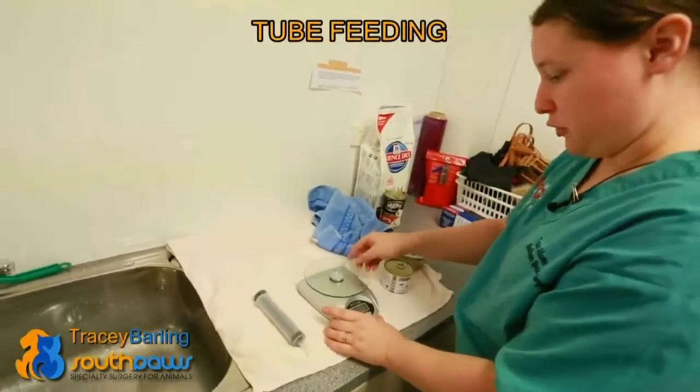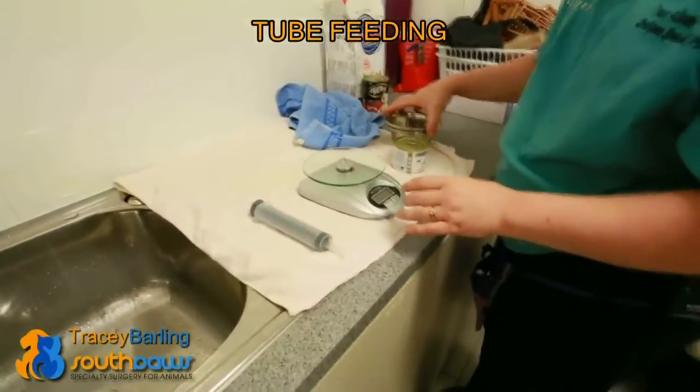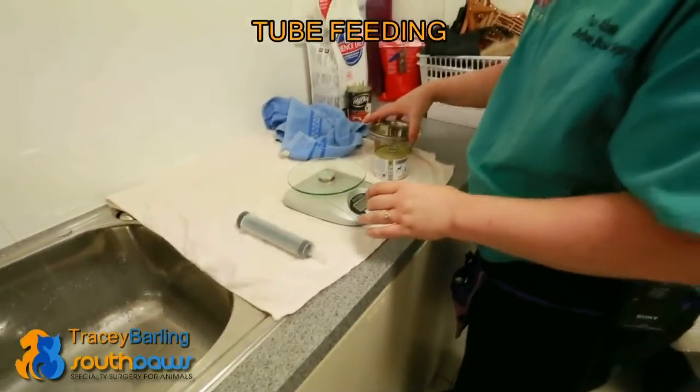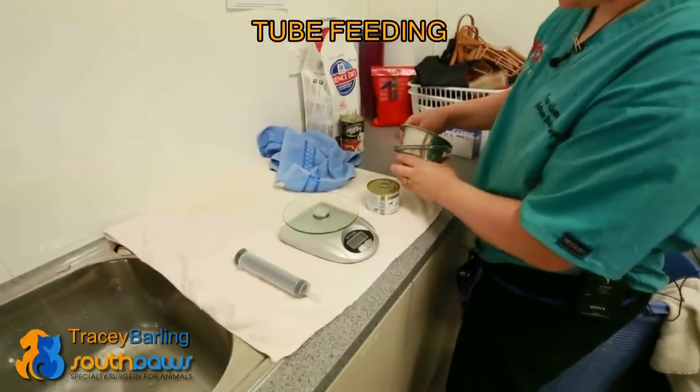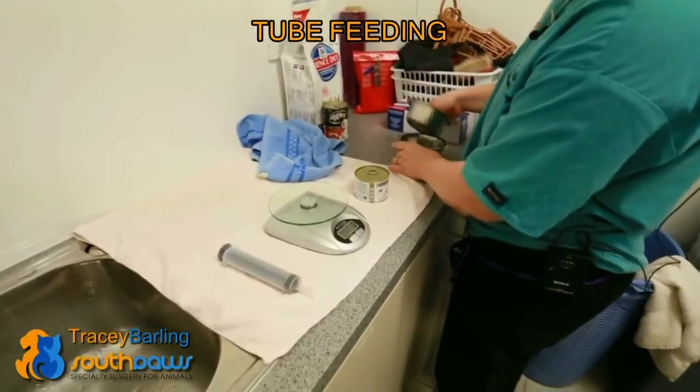I'm making up some food to feed this cat Jinx, who had a dorsal rhinotomy. We took some tissue from the top of his nose, and most cats need to be able to smell their food so that they eat.